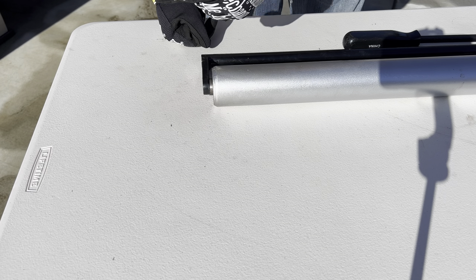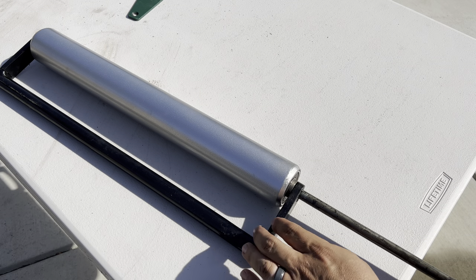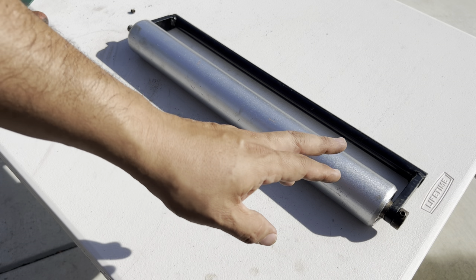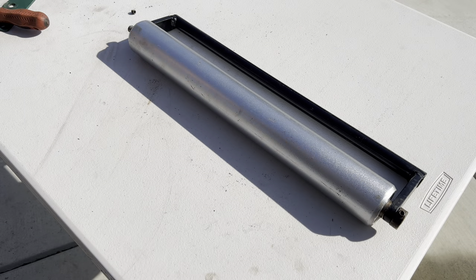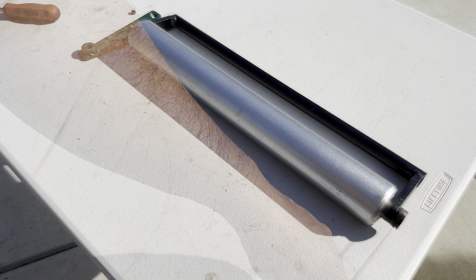Now all I'm going to do is push my axle through the rest of the roller — go all the way through. I did have to fiddle around with it just a little bit to get the axle to come out on the opposite side. All that's left now is to secure these collars — got one there and the other one here that is the actual bracketry for the California trimmer.